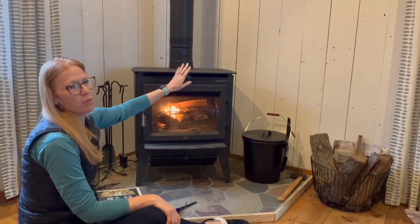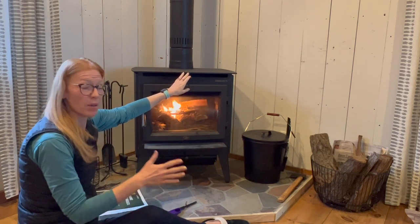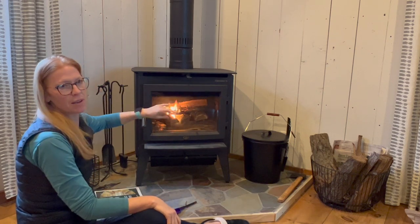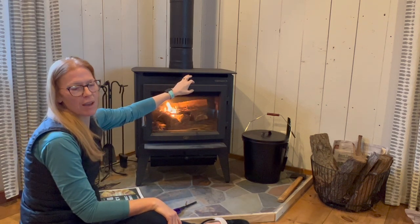If you're starting from a cold stove, you want to leave your bypass open for about 30 minutes and then you can close it. If you're just adding logs to a hot stove and keeping the fire going, you don't need to have it open.